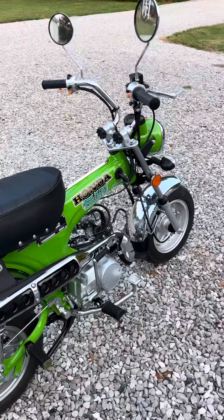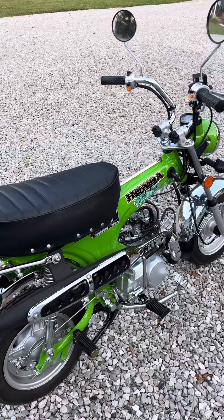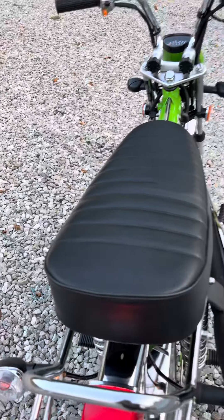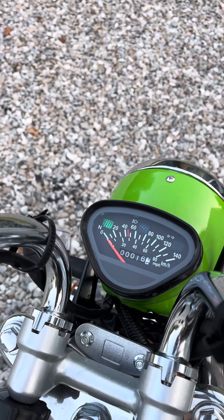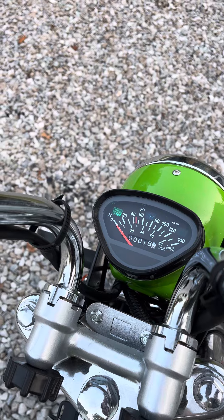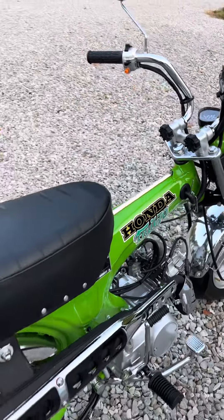I've got tires coming, we'll get the tires put on next week. I want to get a Honda stencil and put it back here where it says Honda. I've also got a chrome speedo coming and we're going to redo the face of it to make it look like an original CT70 speedo, which will be cool.